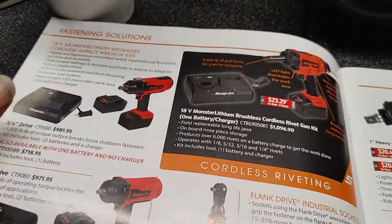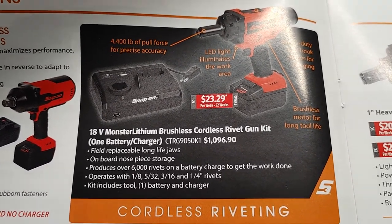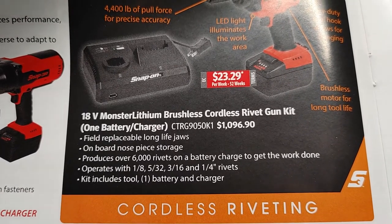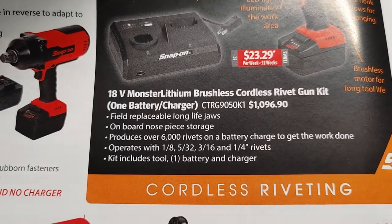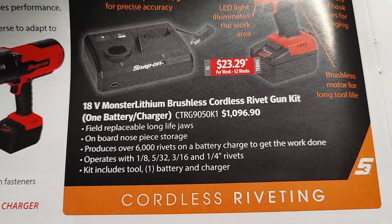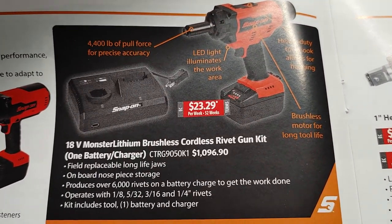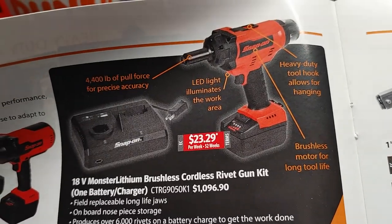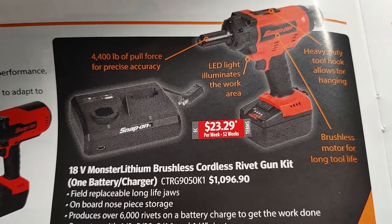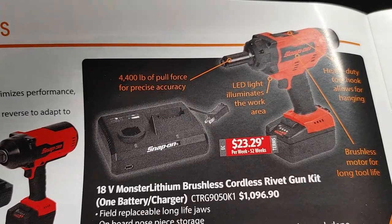Here you have your fastening solutions. What we're taking a look at is the 18-volt monster lithium brushless cordless rivet gun, which comes with one battery and charger. SKU number is CTRG9050K1. It has field-replaceable long-life jaws and on-board nosepiece storage. It produces over 6,000 rivets on a single battery charge. The kit includes the tool, battery, and charger. It has a brushless motor for long tool life, a heavy-duty tool hook for hanging, and a lead light that illuminates the work area. It provides 4,400 foot-pounds of pull force for precise accuracy.